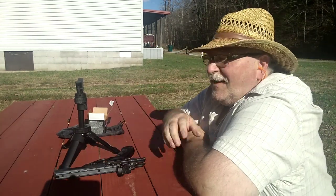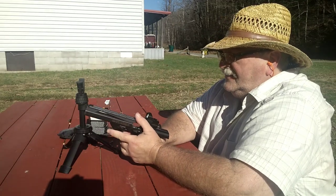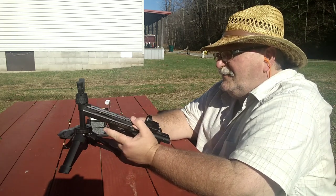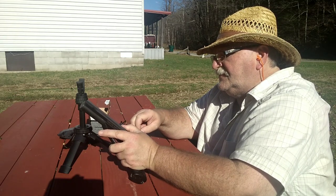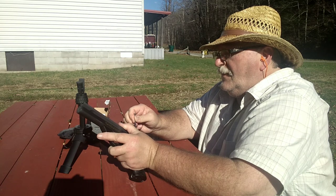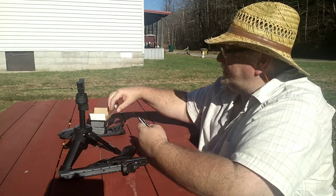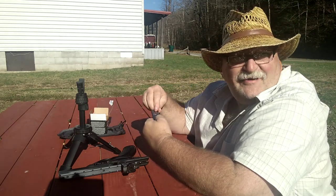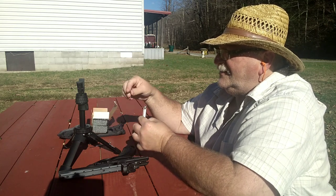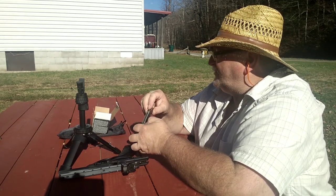That's our first 10 rounds. I'm going to walk down there and see if we need to make any adjustments to our red dot. Shooting to the right just a tad high, so I already made my adjustment for windage and I'll take her down just a little. We'll load her up again and see what she does — hopefully I moved it the right way. On these red dots I always screw up and go the opposite way I need to go.